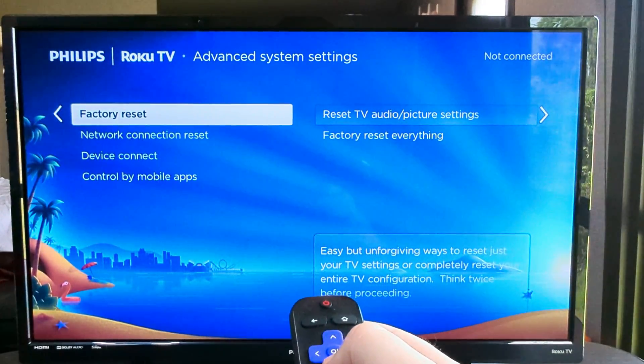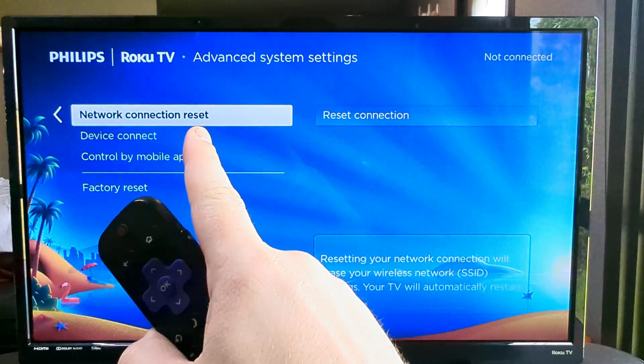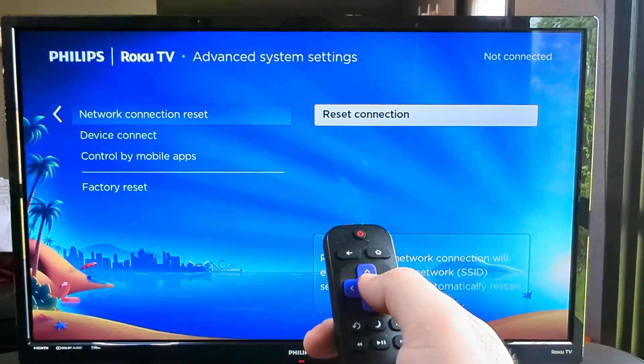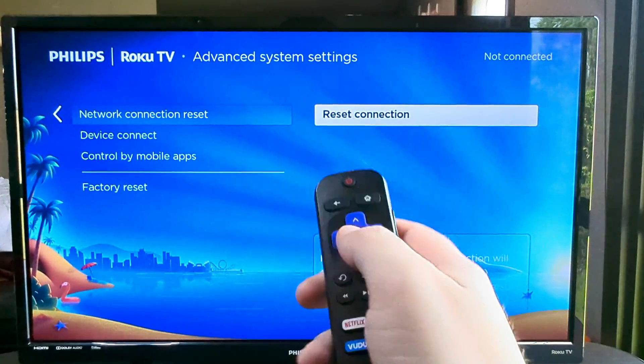And then we're going to go ahead and go to Network Connection Reset. Press OK once again. And once you press OK after you are highlighting Reset Connection,